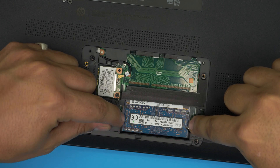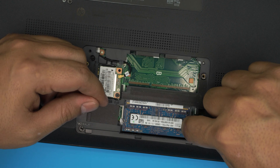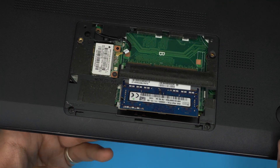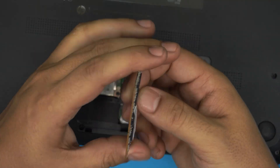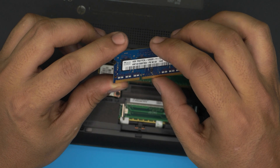To remove the RAM DIMM it's very simple. Pull these two triggers apart — one on each side of the RAM. Pull this one to one side and the other to the other side, and the RAM will come out at a 45-degree angle. Just grab it and slide it out in the same direction it came out.